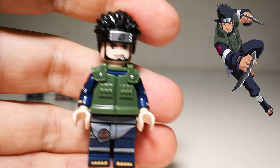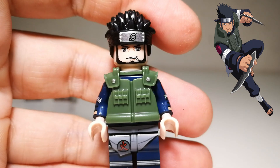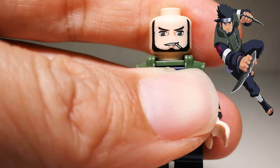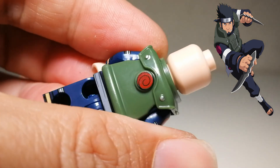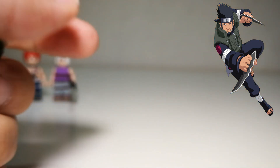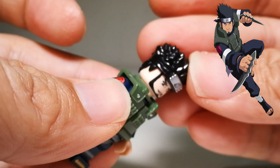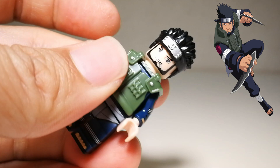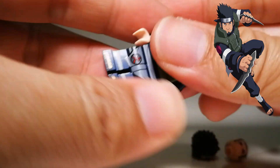Looking at Asuma's face print — very nice face print with his trademark cigarette and very nice animated eyes. You can see the animated style eyes here. Very, very nice face print. No back face print. The hair is a bit boring — they've been using this piece countless times. It works well for Asuma but isn't perfect. His hair is somewhat similar to this sculpt, but I was hoping they could give him a new hair sculpt.